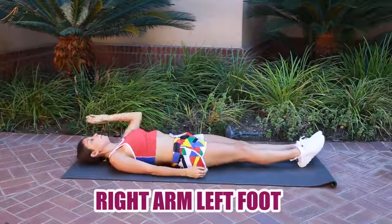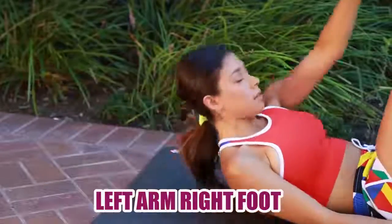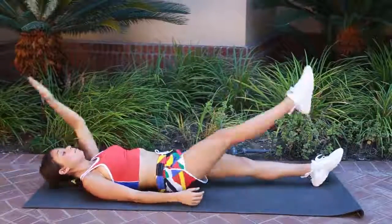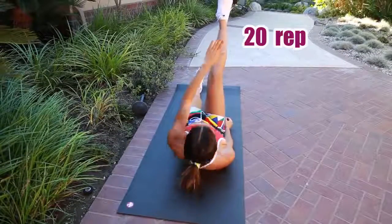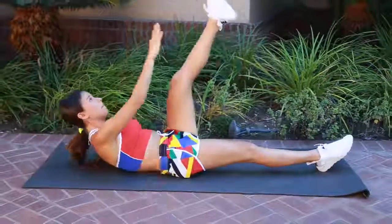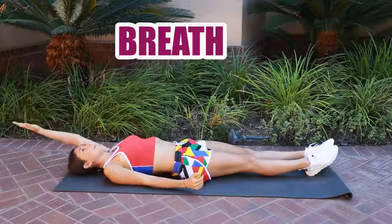The next exercise is also for your front abs. You're going to lie down, bring up one leg, and touch it with the opposite hand — bring up your left leg and touch it with your right hand. Try to reach your feet; if you can at least touch your knee, that's great. Raising your left and right leg once each equals one repetition, and we're going to do 20 of these. Make sure to raise your arm as much as you can and breathe.